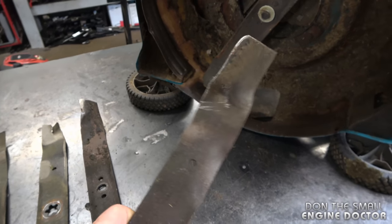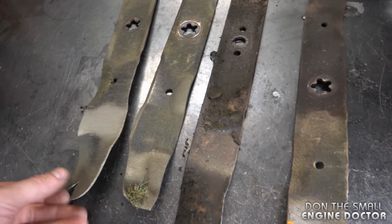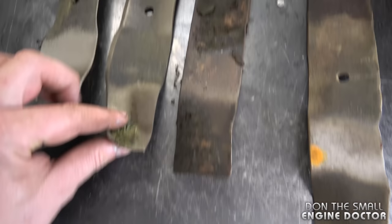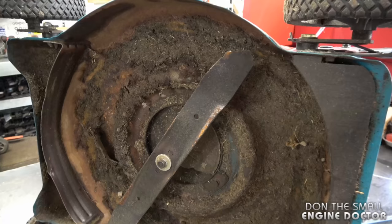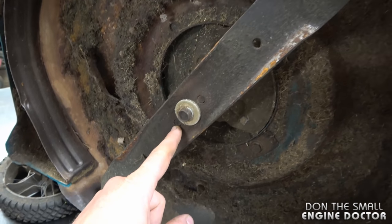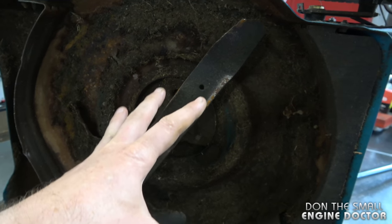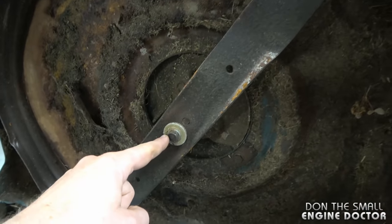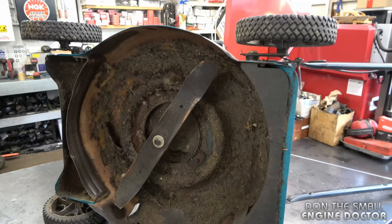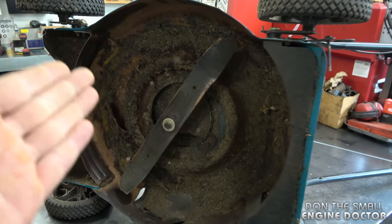If your blade ever gets bent like this one here from hitting something, it will definitely cause your machine to vibrate. Here are some other blades that may potentially cause vibrations — you can see the ends are all worn out, some are bent at the edges. Sometimes if you hit items with your lawnmower you may also break the blade adapter, which might cause the machine to vibrate as well. So if you do hit something big, always check your blade, the blade adapter, and the crankshaft to make sure it's not bent.